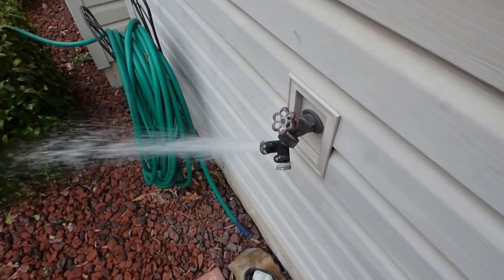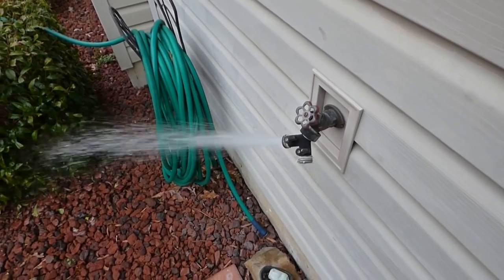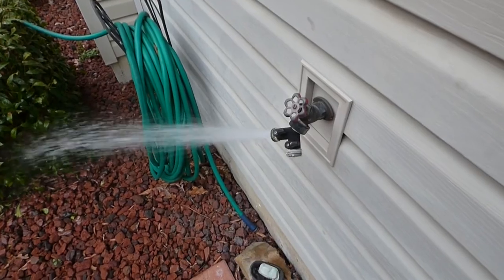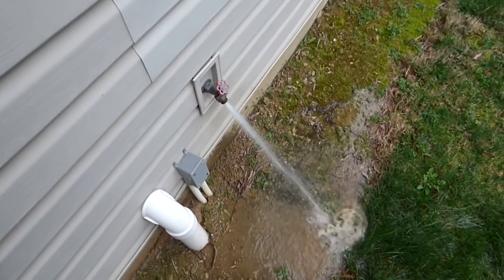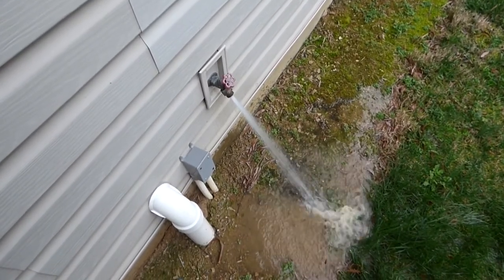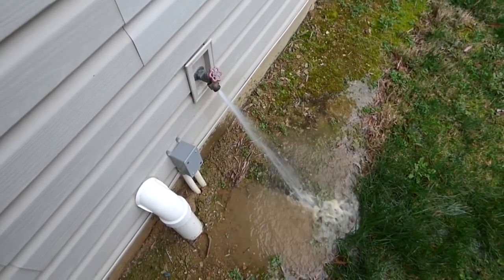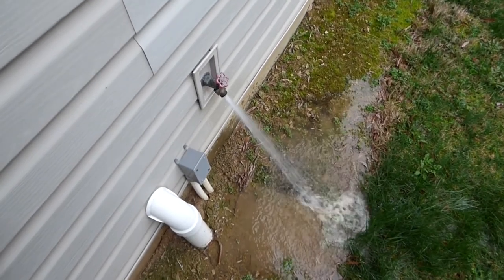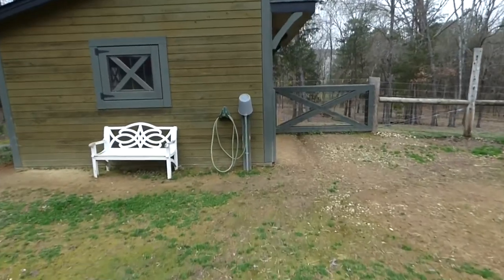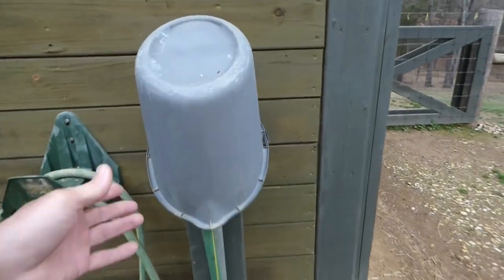Don't forget to do your hose bibs outside. These can run as long as you want because it's not running back into your septic system, but be careful of your plants and grass because the chlorine might kill them. After you run the chlorine through your system, you might notice some faucets or your washing machine running slower — there are screens or filters in each one, and you might need to clean them if there's debris.